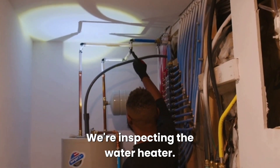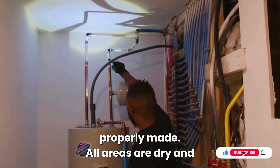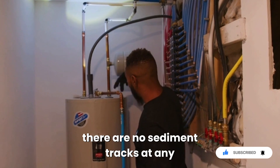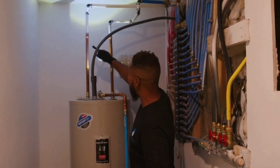We're inspecting the water heater. I want to be sure that all connections are properly made, all areas are dry, and there are no sediment tracks at any connection. Each pipe is closely inspected.